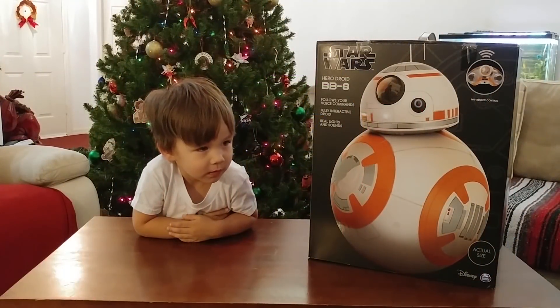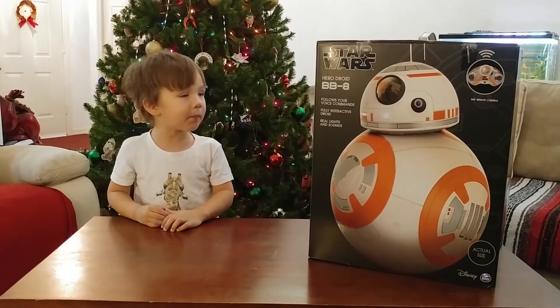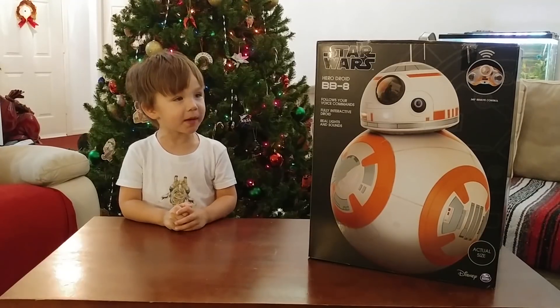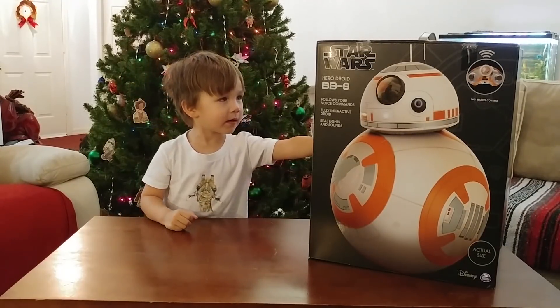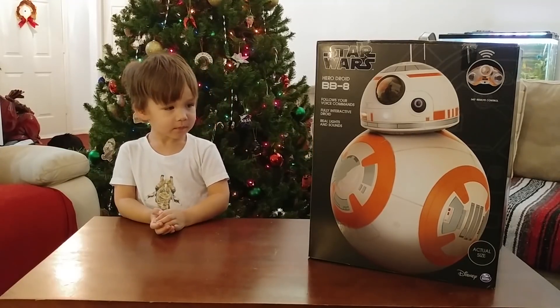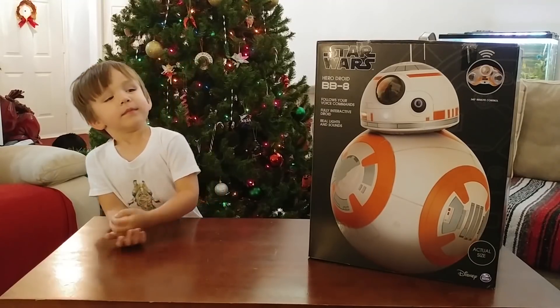Hey Koda, so where did we go today? We just went to Bayon, and by the way, the giant remote control BB-8. We went to Disney and we got this giant remote control BB-8. Yeah, so we went to Disney's Hollywood Studios where they have all the really cool Star Wars stuff.